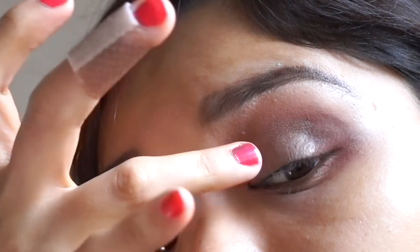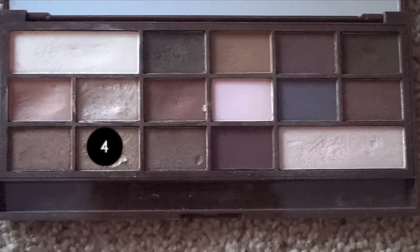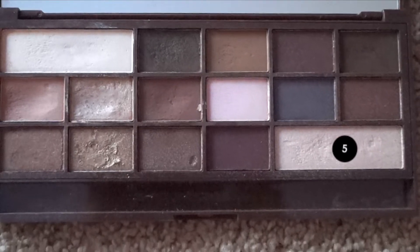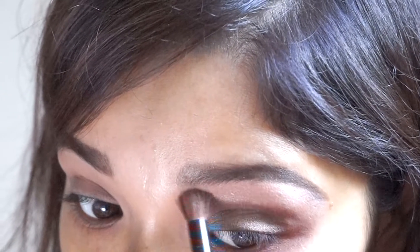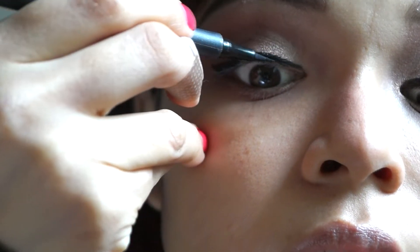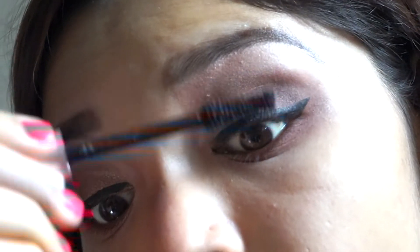Nothing works better than fingers, right! Next, with a blending brush I'm blending everything out. Taking the next shade, I'm applying it to the inner corners of the eye. Then applying a gorgeous shade to the brow bone and blending it all out. Using a precision liner to line my eyes, and for mascara I'm using my most trusted L'Oreal Lash Paradise.